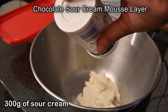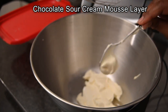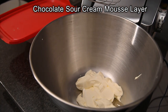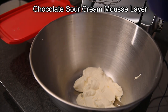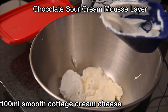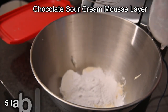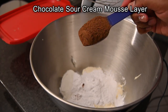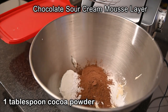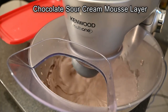Then in a food processor or using a handheld beater, add in 300 grams of sour cream and 100 ml of smooth cottage cheese. Also add in 5 tablespoons of icing sugar or powdered sugar and 1 tablespoon of cocoa powder, then beat this until it is all mixed together.